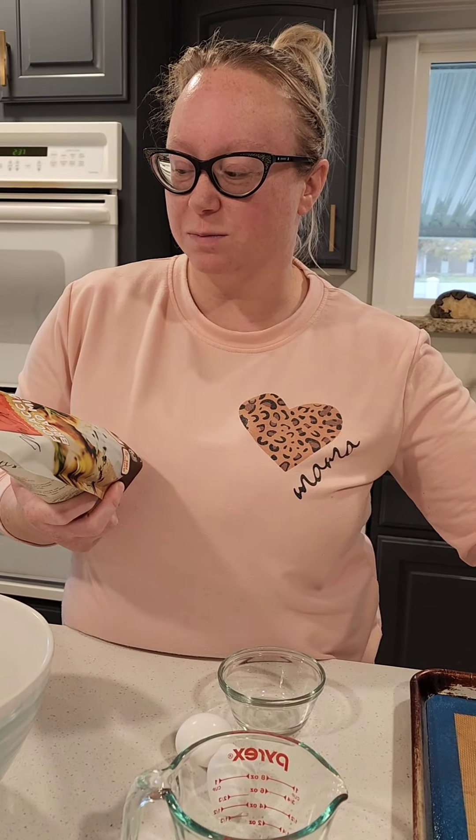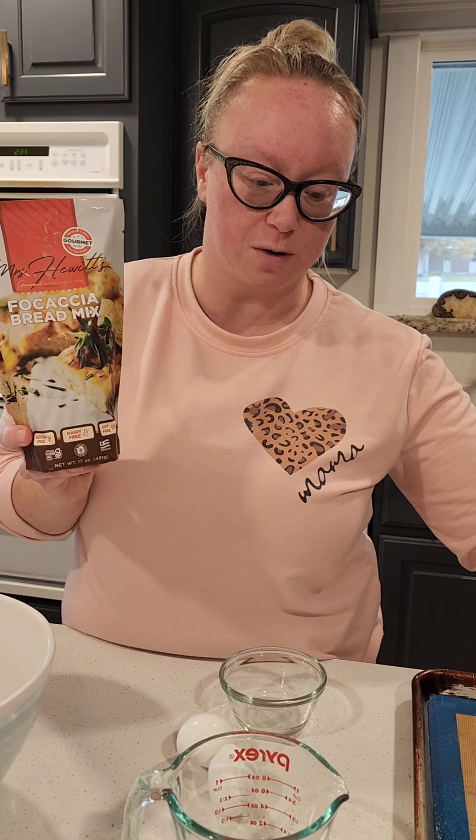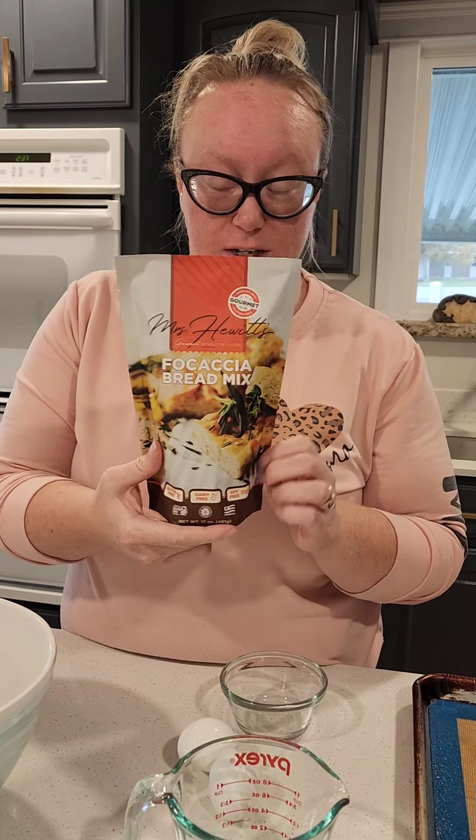Hi everybody, Brittany here. Cassie asked me to do a quick video on Mrs. Hewitt's focaccia bread. I found this several years ago at the Gluten Free Expo, and I bought some at the Expo this year. Then Cassie decided that she wanted to offer it to the co-op, so we have it available this month for the first time.